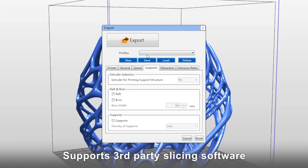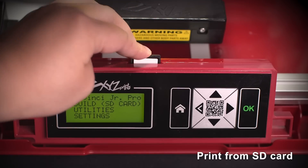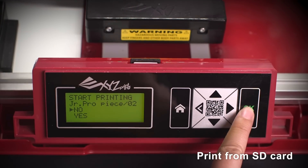The DaVinci Junior 1.0 Pro also supports third-party slicing. Besides printing from your computer via USB, you can also upload files to an SD card and print directly.